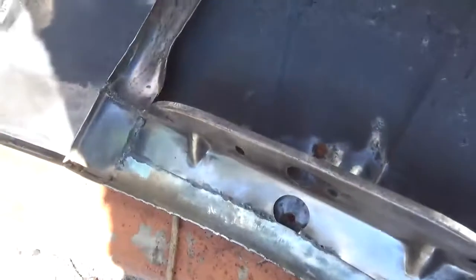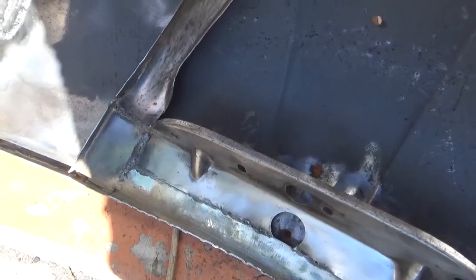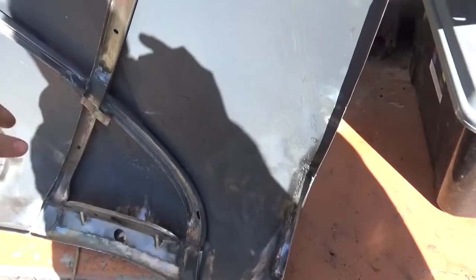Cleaned up those, all in there. That's good enough for this area for me. It's going to get a little bit of filler over it. That's all done, so it's all sealed off now. I'm probably going to put some sort of sound deadening on the inside anyway, so anything like that is going to be covered up — that's the idea.